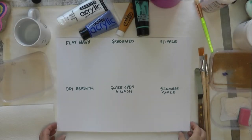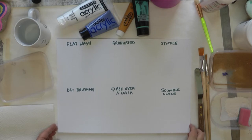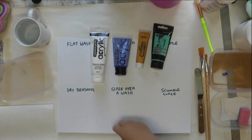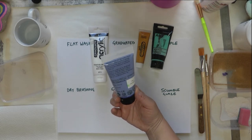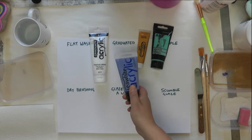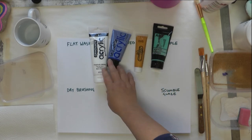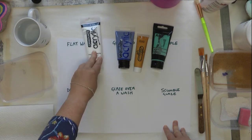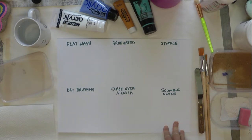Hello and welcome back to another video. Today I'm going to be showing you some techniques with acrylic paint. I've got a few here just to show you the different brands you can get. Some paints are more heavy-bodied and have higher quality pigments. Some of the cheaper ones are still good for art journaling or hobby painting, but if you're a serious acrylic artist you'd probably go for more expensive brands for the color fastness and quality.